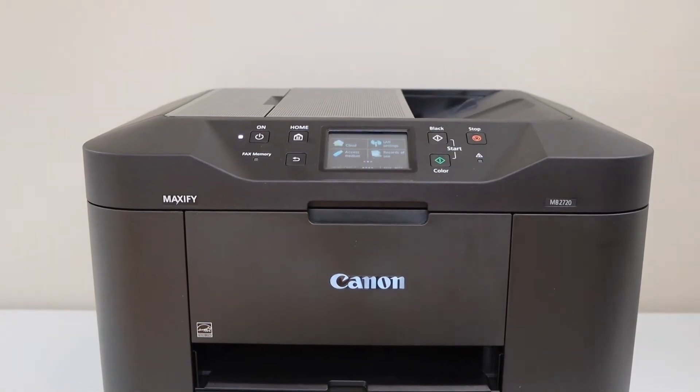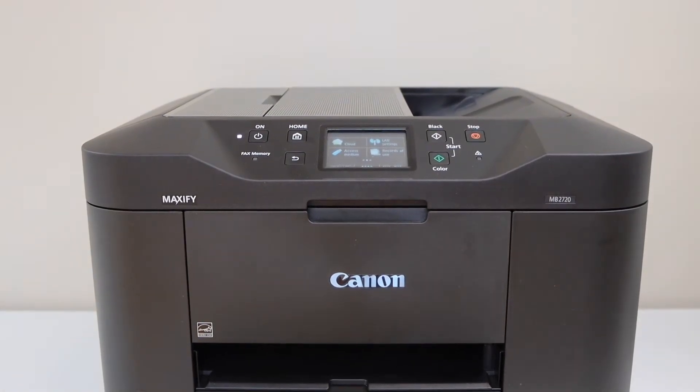In this video, I am going to show you how to do the Wi-Fi setup of your Canon Maxi FIM B2700 series printer.